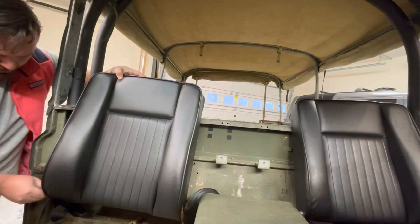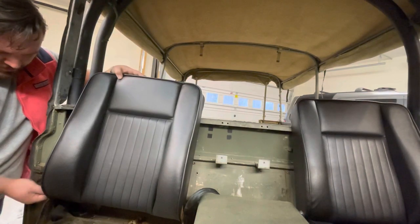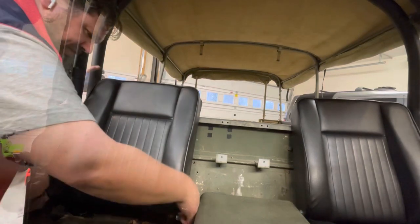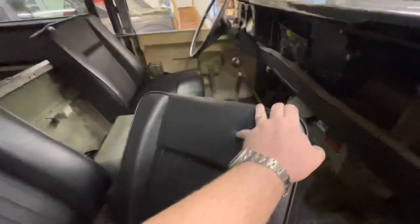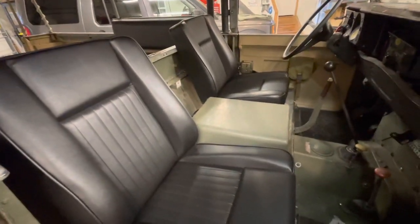Got the second one in, so let's put it in the bracket — lining up the new hole with the bracket. There we go, nice seat face. Rolled the sides up for spring — don't know that I'll take the top off this summer, but we're ready for spring and warm weather. New seat face is in, probably 20 minutes and brand new seats in the Series.